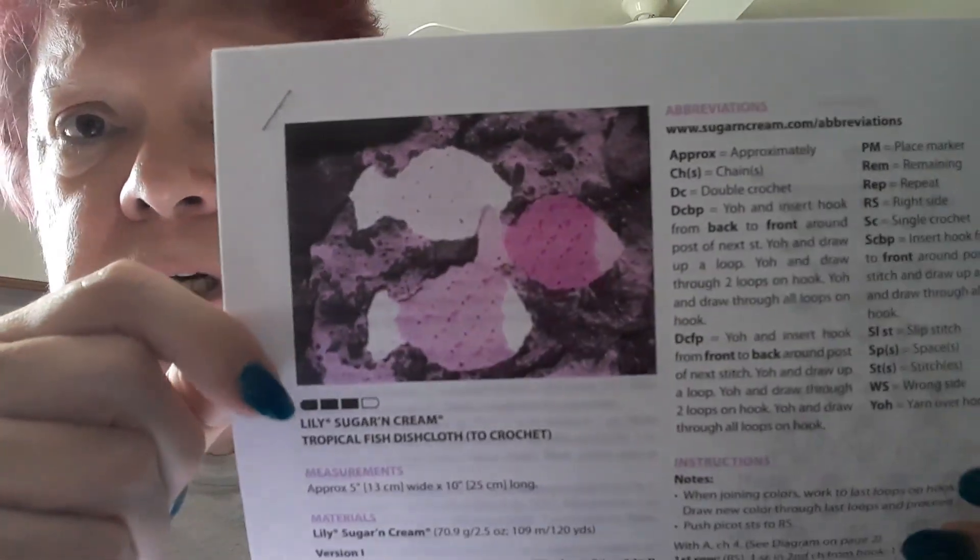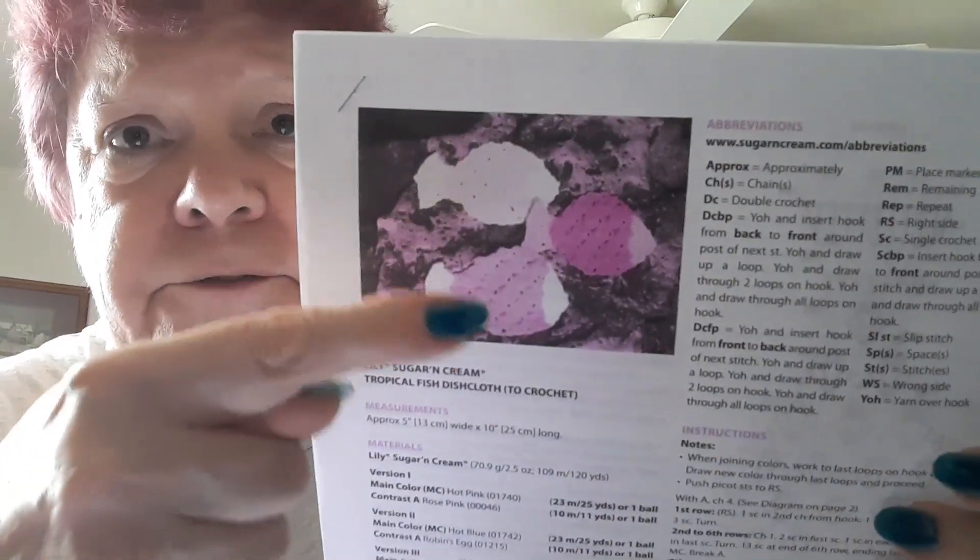Another pattern I was planning to make a couple of was the tropical fish dishcloth. My printer was running out of ink so the colors aren't the greatest. This is a Lily Sugar and Cream pattern, which I will link below. You could use any kind of cotton. The stitches used are double crochet, double crochet back loop, double crochet front loop, and single crochet back loop. There's also a chart for how to make the fish. I thought they were cute — something different — but in my area, dish cloths do not sell.